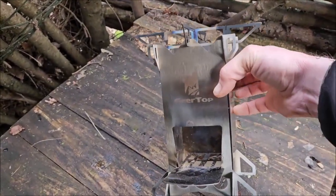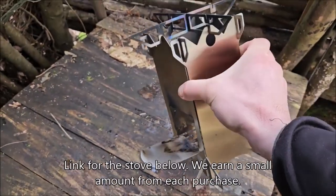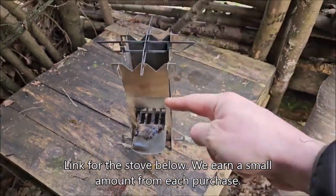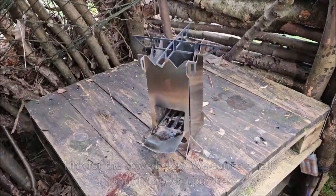Minimal warpage on the side and it's still held its colour really well. So all in all, great stove — link below, go buy yourselves one.